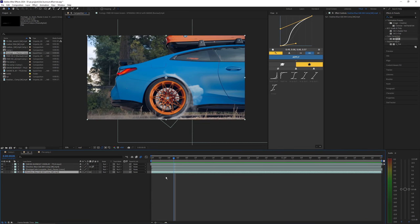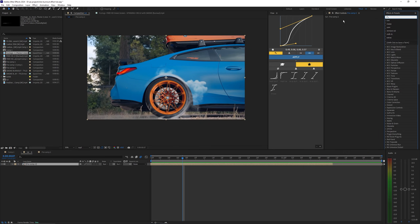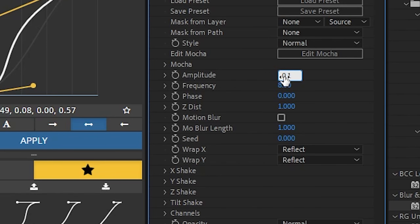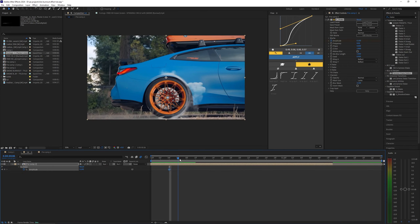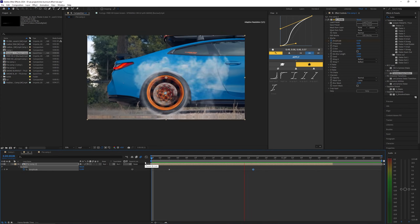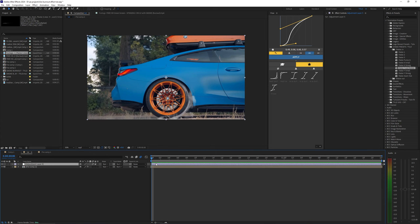I'm going to pre-compose all these layers because we're pretty much done with the animations. Once we have that pre-composed, go ahead and apply some shake. I'm going to be using shake from Sapphire for this — use whatever shake plugin you have, like Red Giant or any other shake presets. I'm going for a handheld sort of effect, so I want to bring the amplitude down to 0.1 and set a keyframe a few frames before the wheel really starts to spin. Hit U to bring up those keyframes, then go a few frames over and bring the amplitude back up to about one percent.